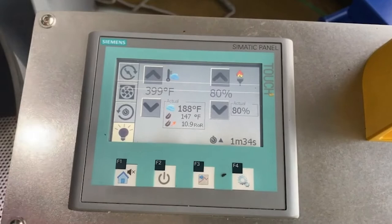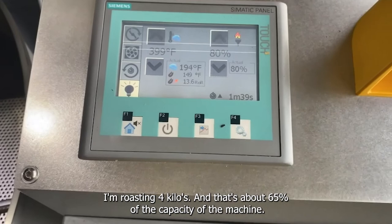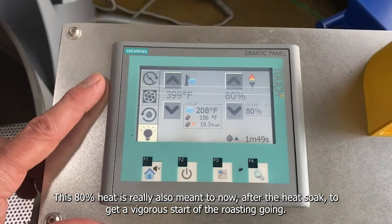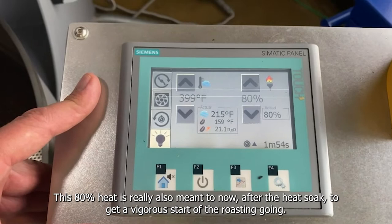I'm roasting 4 kilos, which is about 65% of the capacity of the machine. This 80% heat is really meant to, after the heat soak, get a vigorous start of the roasting going.